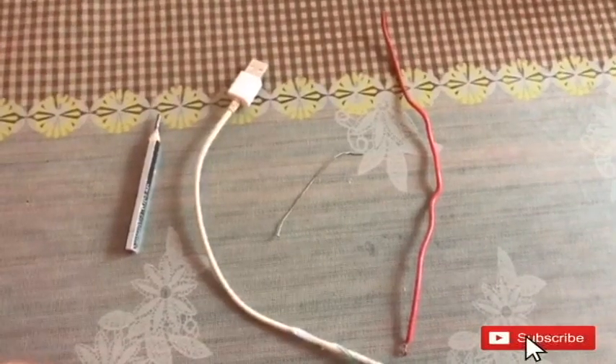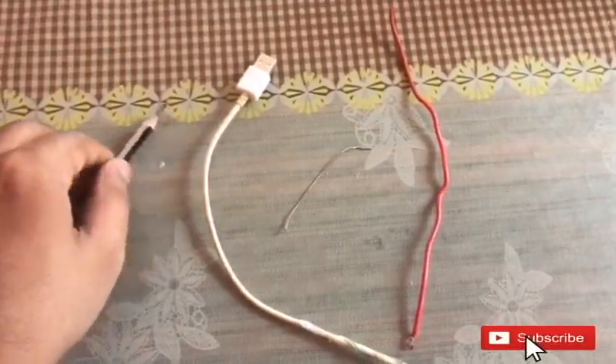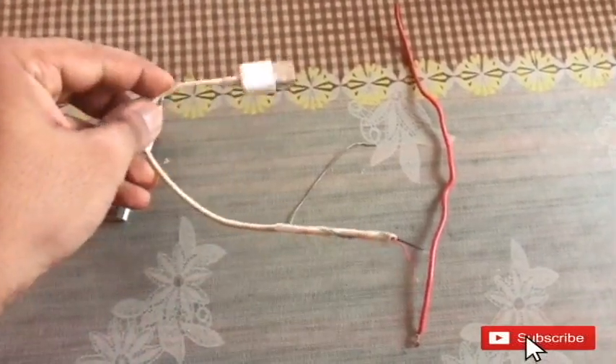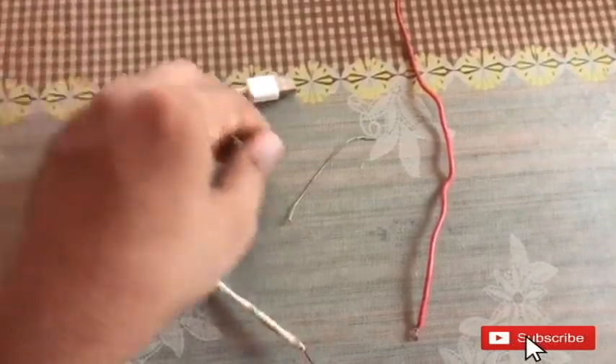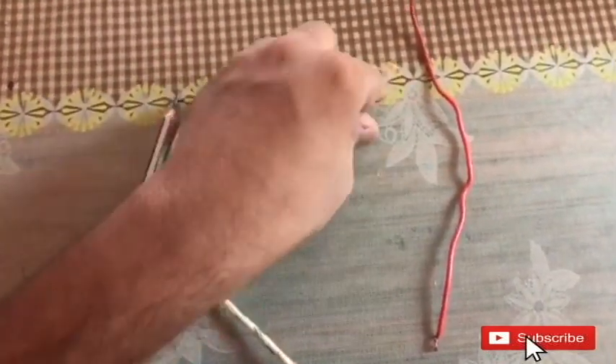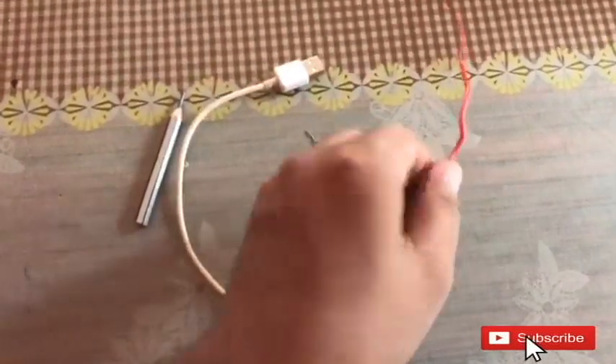What are we going to do with the soldering iron? I have a pencil, I have a mobile data, I have a lead, I have a shop — this is the only one.